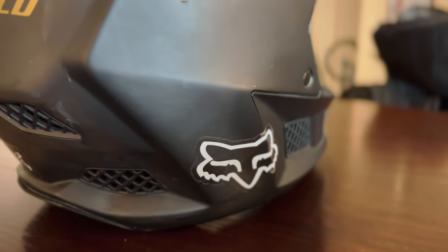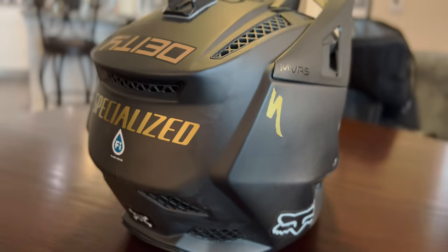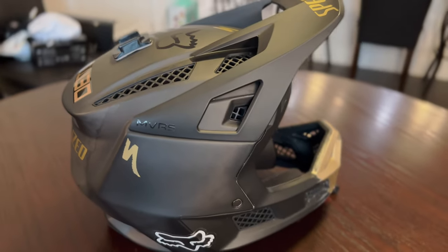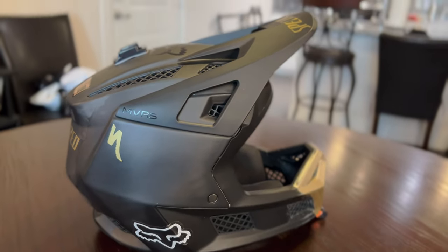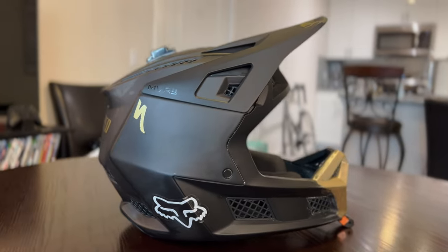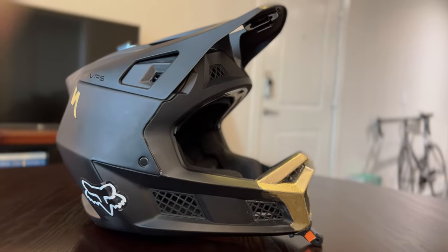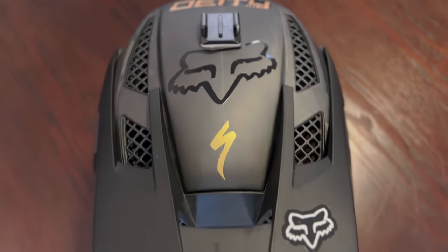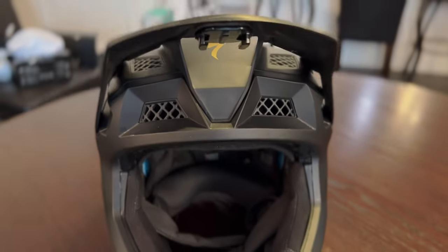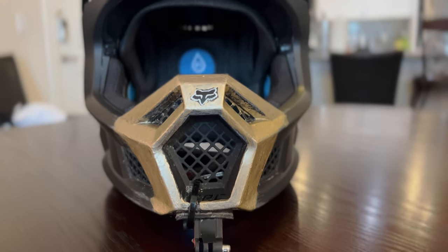The Rampage Pro Carbon name has been around for a while, but this shell shape — which looks nearly identical to the Fox V3 motocross helmet — came out back in 2019. The shell has a lot of interesting angles; the back takes influence from Bell motocross helmets and the front from older Fox motocross helmets. It's a unique and radical look for mountain biking, with a ton of ventilation built into the shell using a lattice-style grid pattern. The visor is set in a fixed position and it's wide open in the front, so definitely something you can climb in.